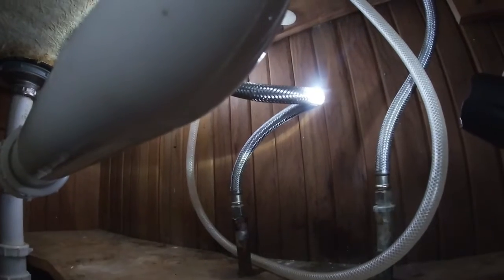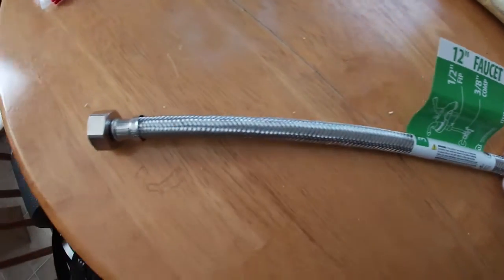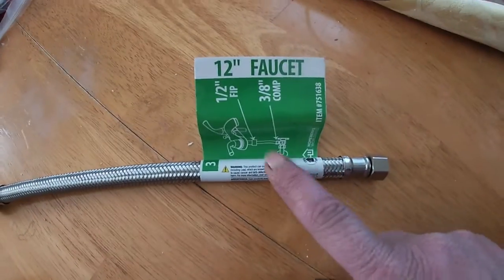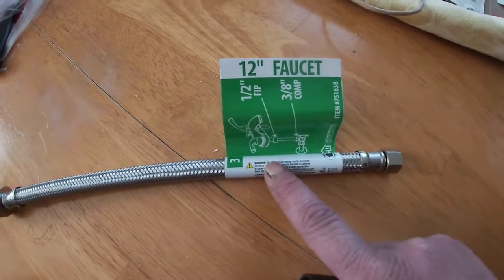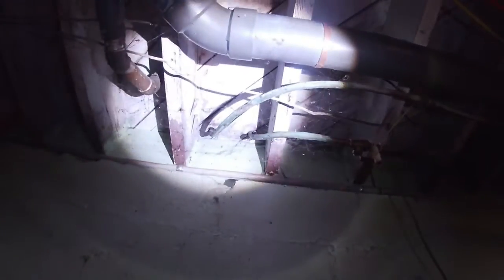This is the new flex pipe for underneath the sink. I measured the distance and gave it about an inch and a half of extra wiggle room. I haven't owned this house for very long — it looks like the copper piping is going to need to be fixed too. But I traced the pipes to the hot and cold.